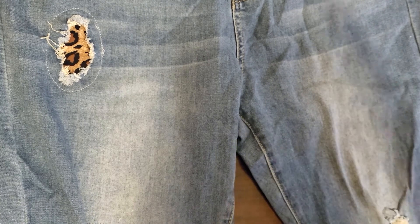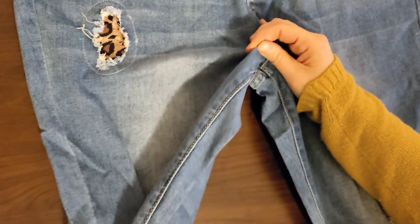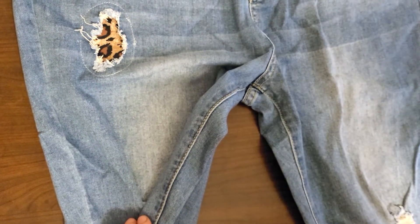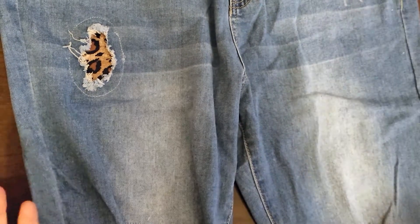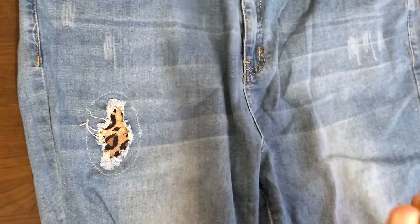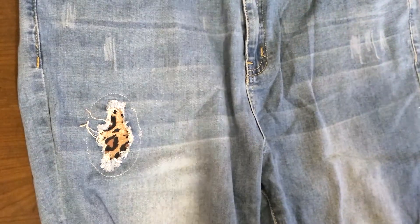I'm not sure what the inseam situation is. There was a size chart and I can't remember all the details, but I'll have to let you guys know if sizing up was the right move. Looking at the size chart I thought I could probably wear the smaller size, but I really want to be able to wear these jeans, so I'll let you know.